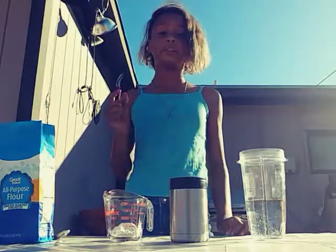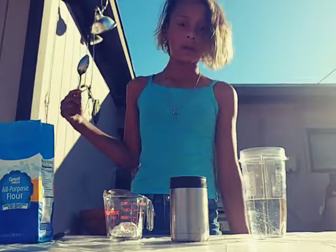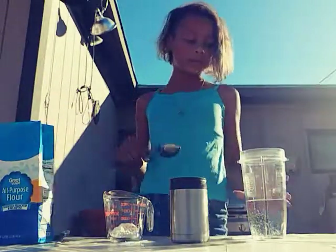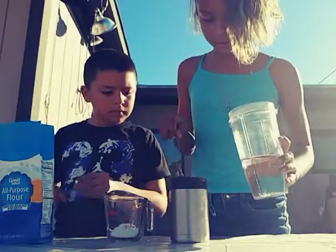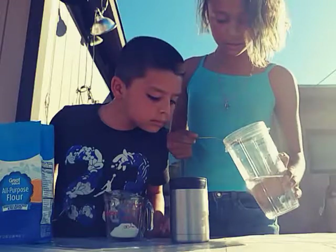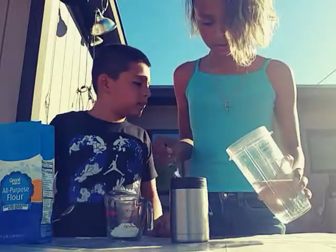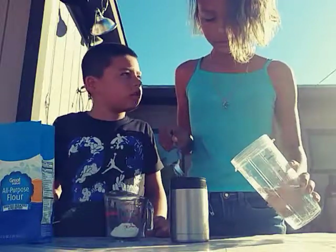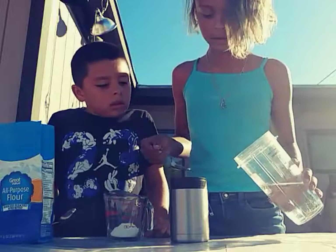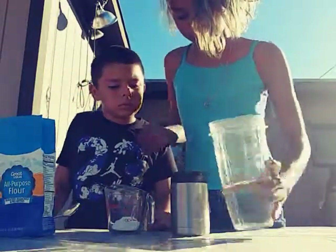Next, what you want to do is take water and add a little bit at a time, because you do not want it to be too liquidy. I spilled everywhere — yeah, you don't want it really liquidy, so take a little bit at a time or else it's not gonna work.